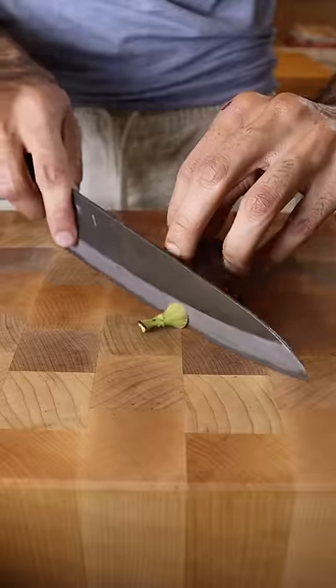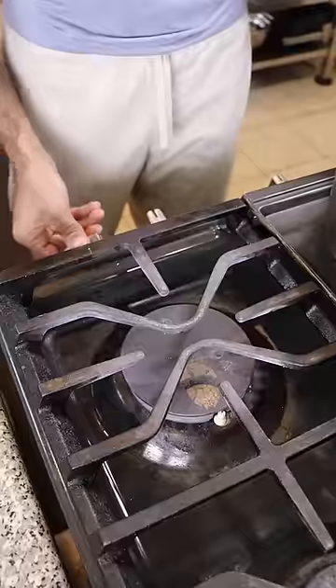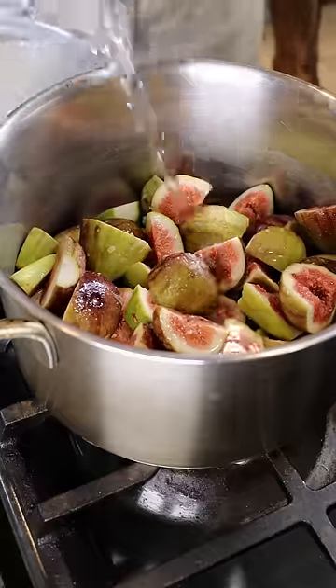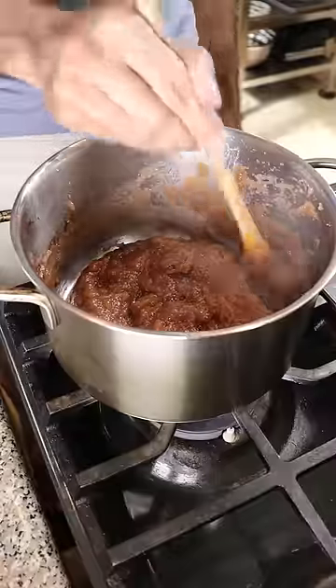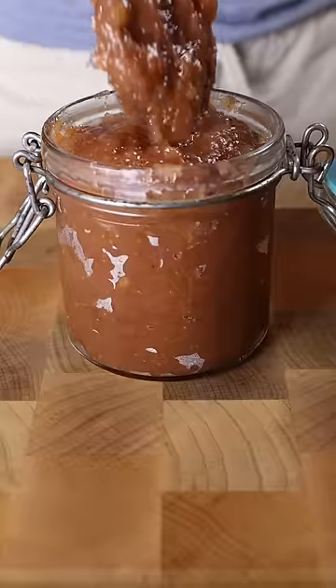All I did was grab some figs, chop them up into four pieces, and add them into a pot with a whole bunch of sugar, lemon juice, and a splash of water. Then I brought it up to a boil and let it simmer for about half an hour to 45 minutes until it got really thick. If you want, you can blend it to make it a bit smoother, or you can just leave it chunky. I chose to blend it — and that's how you make fig jam.